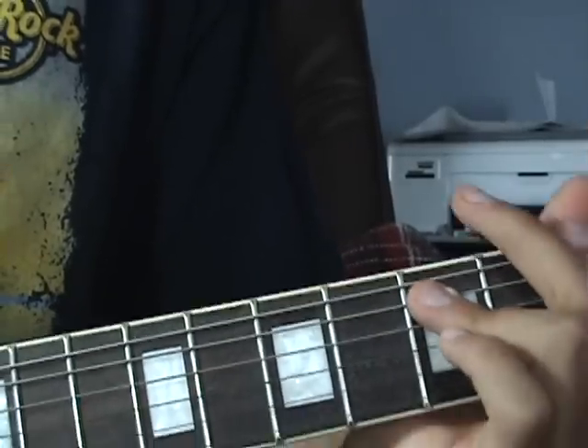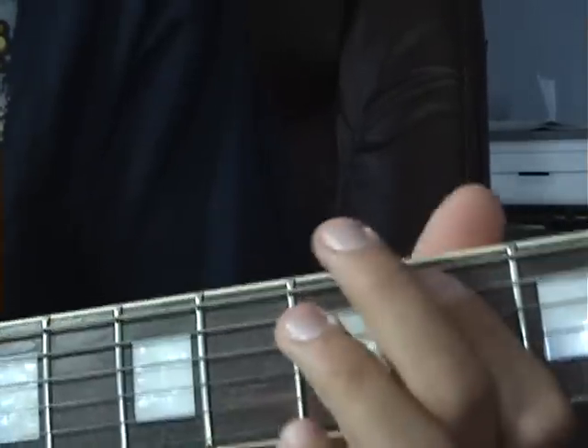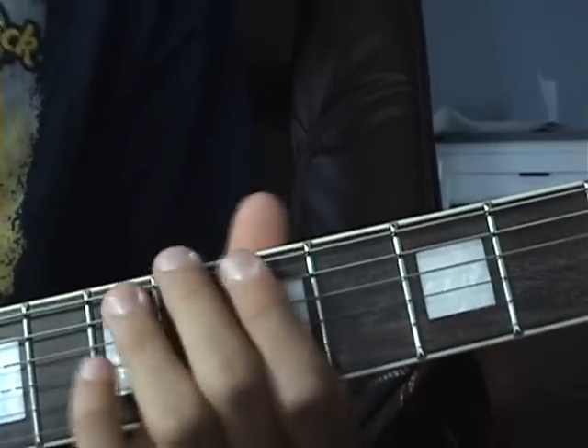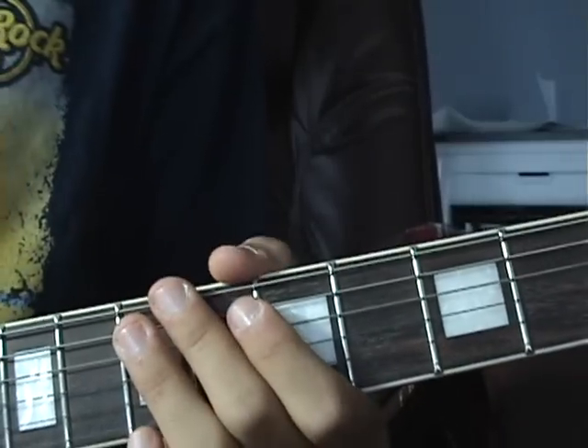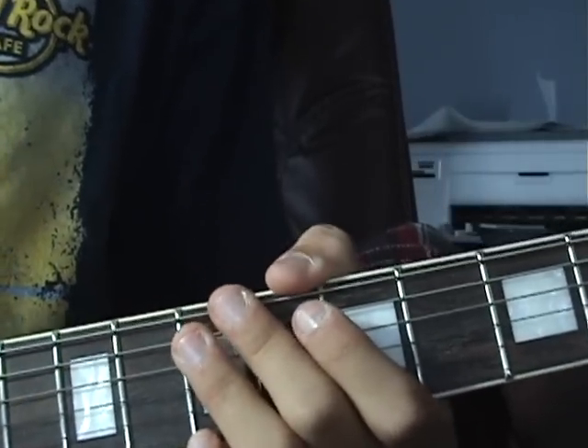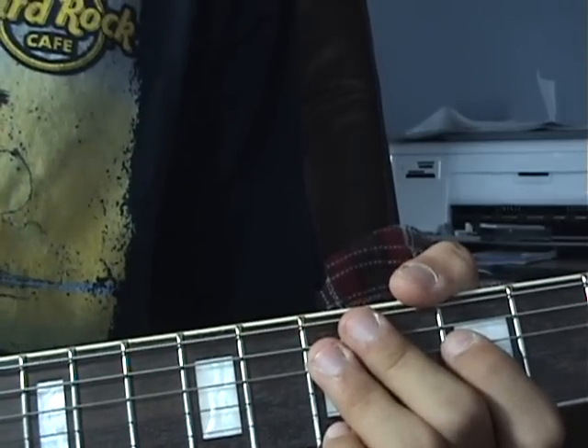Then you go into that G to A slide, then into an E, and then you do that little riff from the beginning of the song again. And that's pretty much Mississippi Queen. The solo is basically just different variations of the riff.